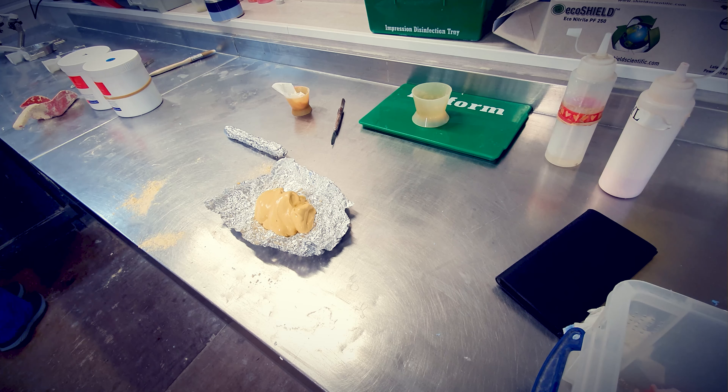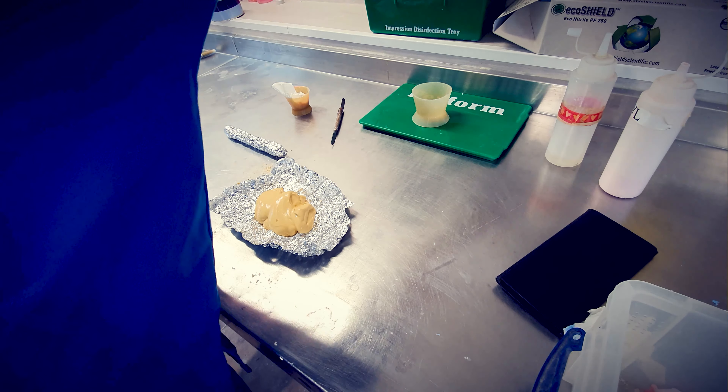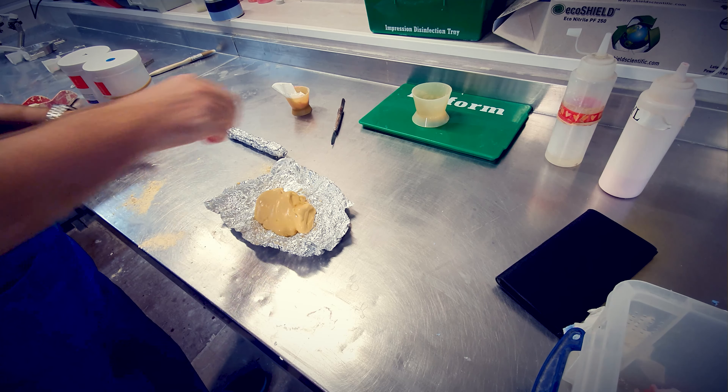The thicker you mix it, the stronger and harder it's going to set. Don't overdo it obviously — if it's too dry the mixture isn't going to cure properly and will be very brittle, so you need that moisture in there. But if you mix it thick you'll get a very heavy dense plaster and it will be stronger.